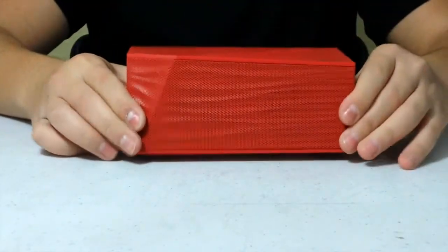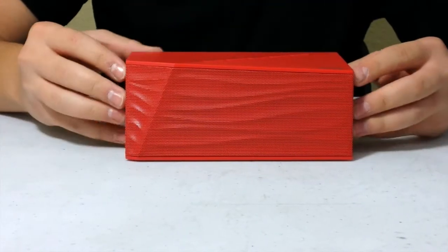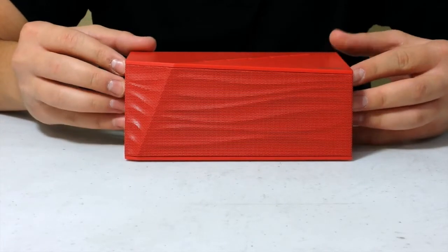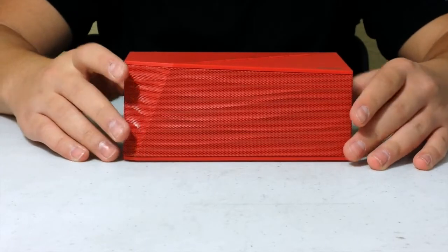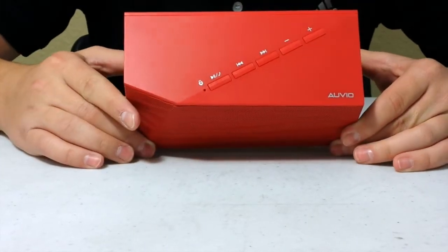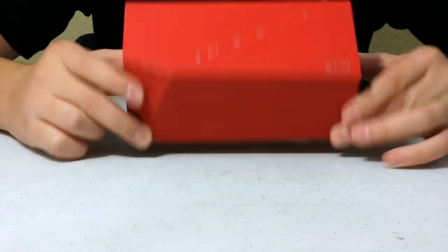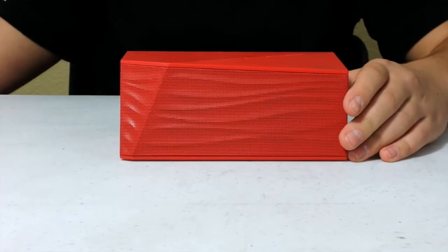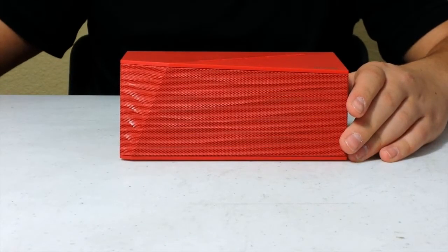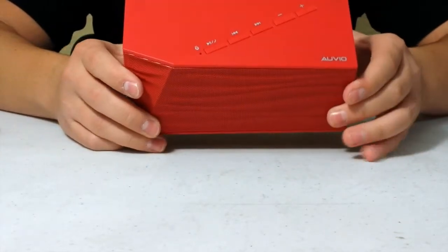Speaking of that, this speaker does not come with an auxiliary cable. The last speaker I reviewed, the Urban Beats Wave, did come with one — so that's something to consider. Now let's see if we can find the milliamps on this battery. It has a 500 milliamp battery — that's actually 100 milliamps more than the last speaker I reviewed.